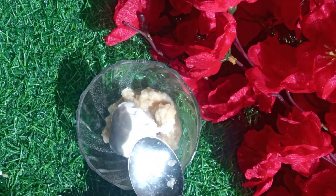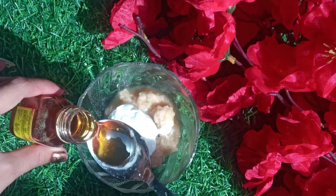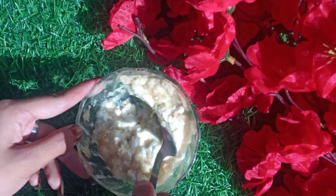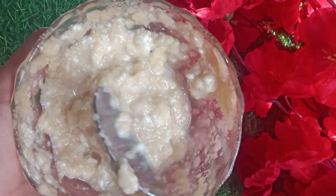We will add 2 tablespoons of potato paste, 1 tablespoon of curd, and half a tablespoon of honey. We will mix it well until there is a smooth consistency, as I am showing you. We will mix it well and then apply it to our face.